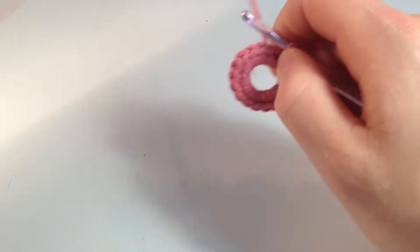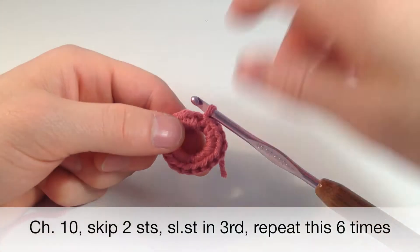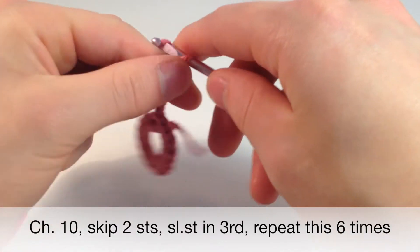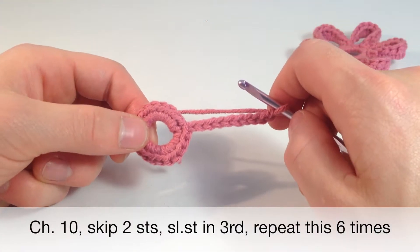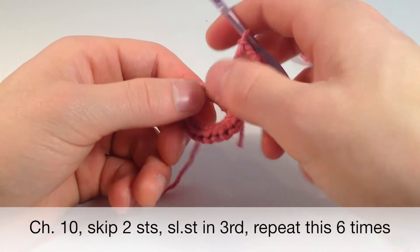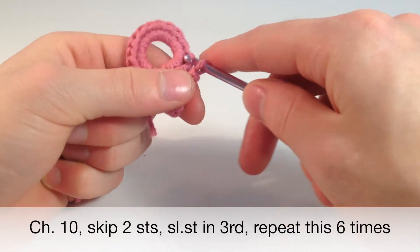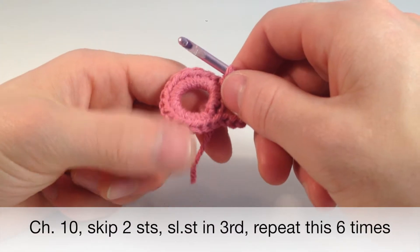Now I'm going to teach you how to do petals. To start off, you're going to want to chain 10 — so 1, 2, 3, 4, 5, 6, 7, 8, 9, 10. Now we want to count 3 stitches over — 1, 2, 3 — and go into that one right here and just slip stitch into that. I'll do that one more time and then I'm going to speed it up because you have to do that 6 times total.